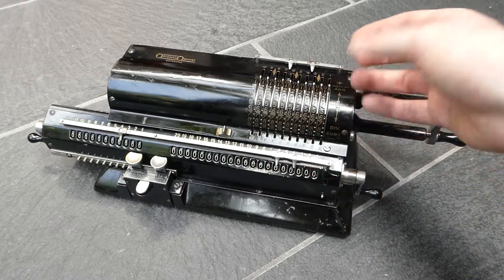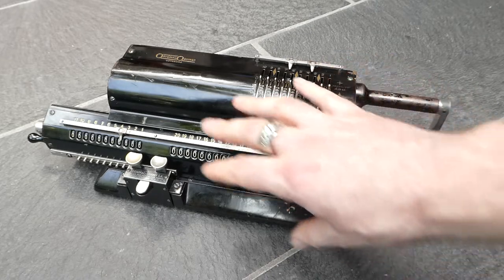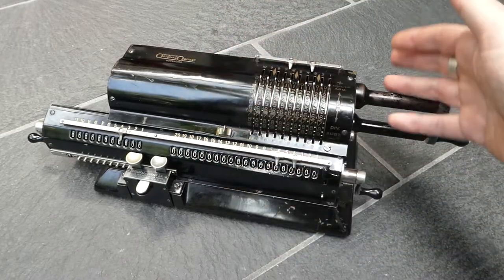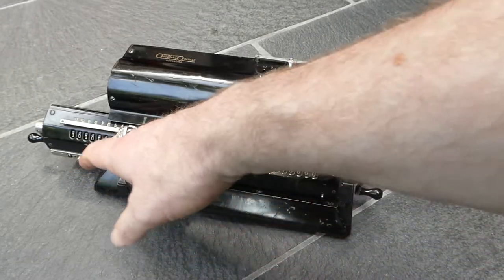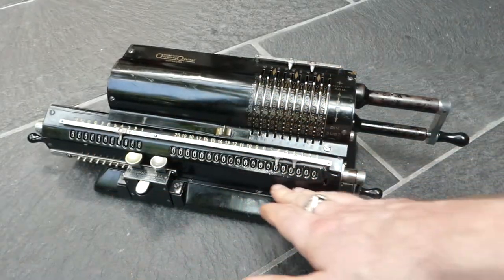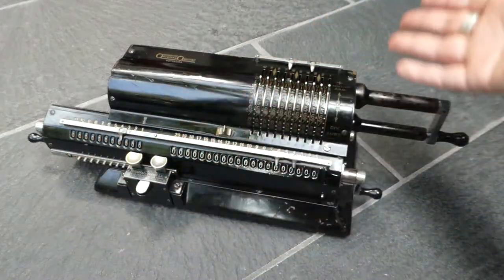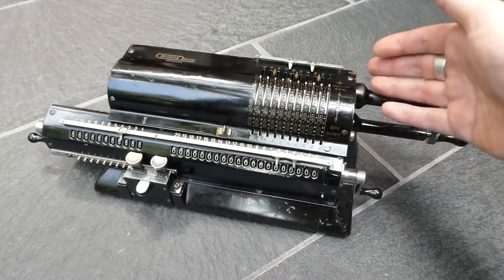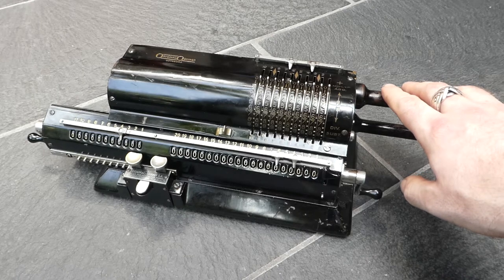The pinwheel mechanism itself was older than that, but he designed the whole layout of the machine. His first versions actually had the counter register directly below the main register in the carriage, but pretty soon he put them side by side, and that design was used in pinwheel machines after that.